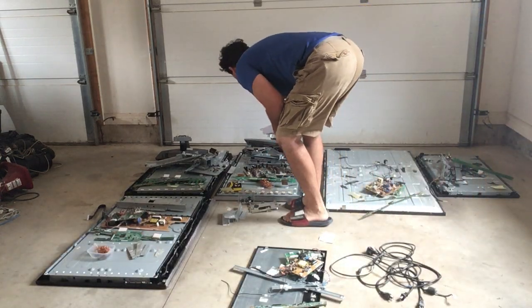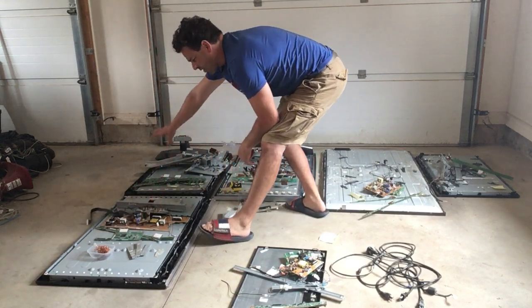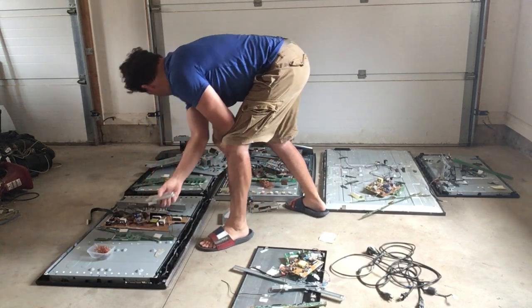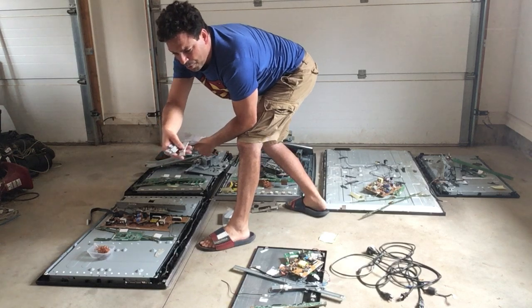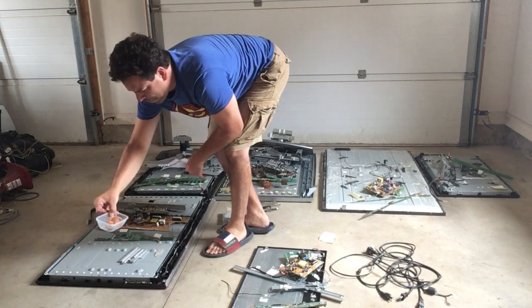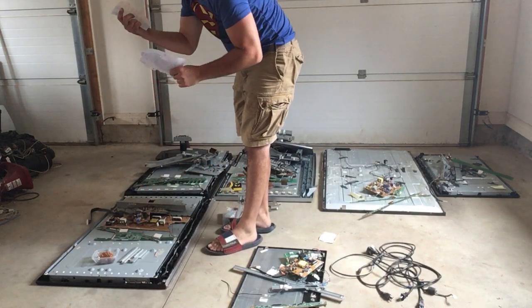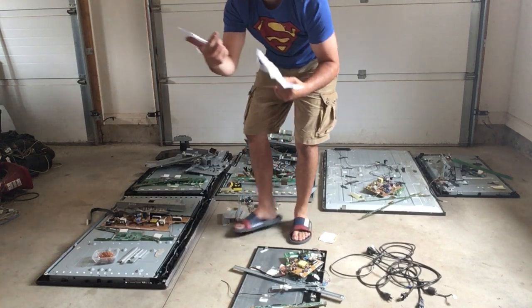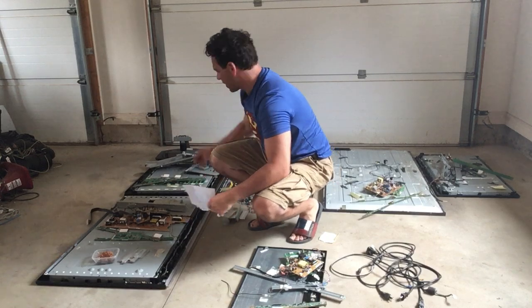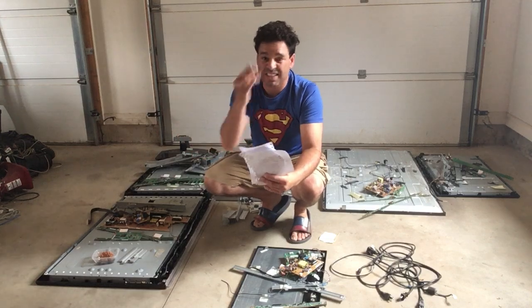I'm just trying to find a couple items here — this one gave me about three dollars and fifty-eight cents, same components with a different circuit board. You can see it too has some aluminum heat sinks or extrusion, which is awesome, and a little bit of copper. This was my sixth TV and it also gave me three dollars and seventy-eight cents.